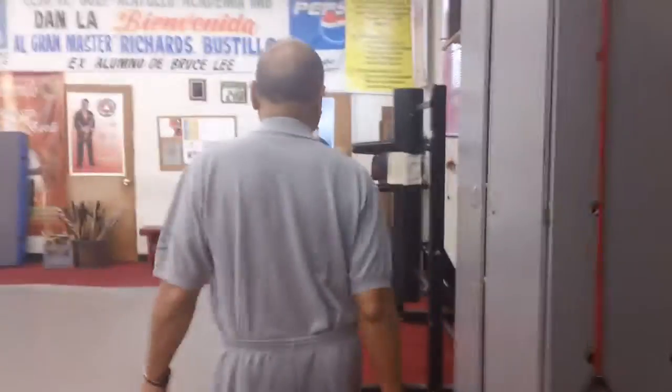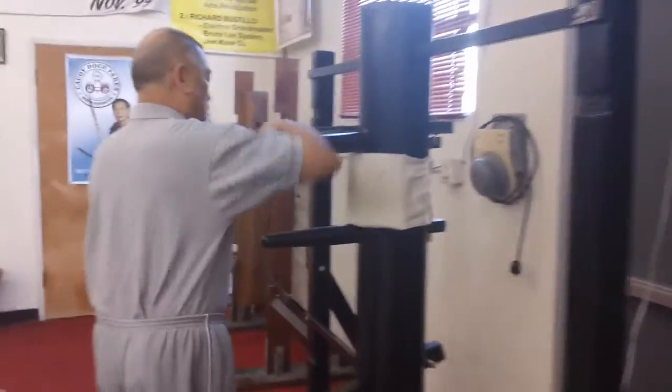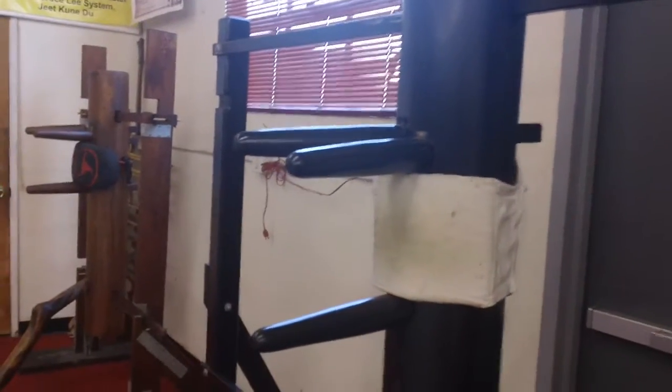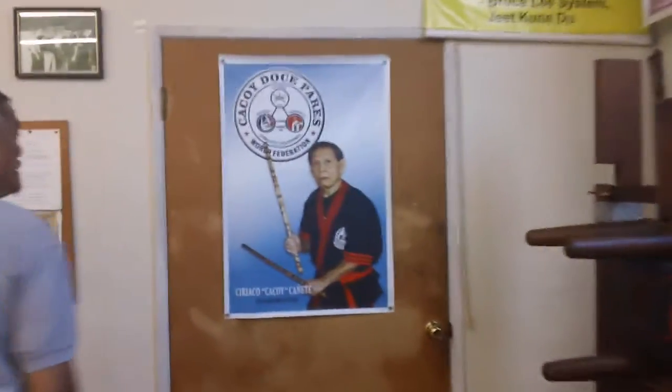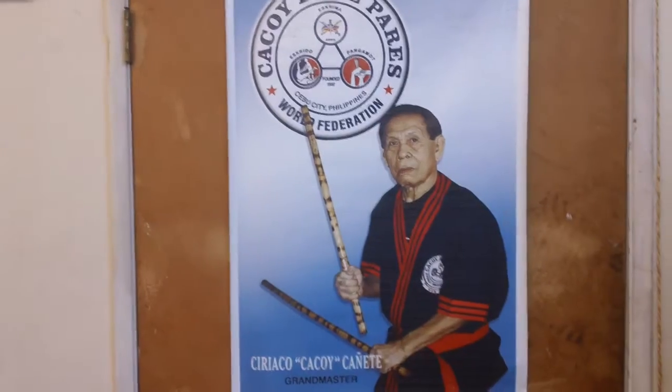The other original one is at the Inosanto half. We practice a little Wing Chun wooden dummy here. This is my teacher Kapoi Kanyete — the only 12th degree black belt in existence.